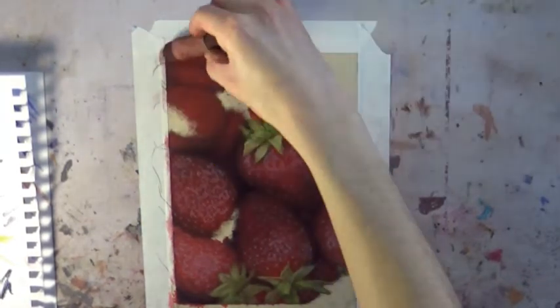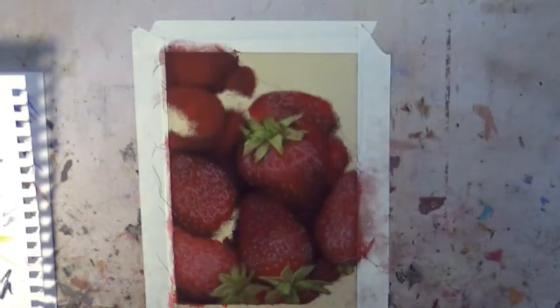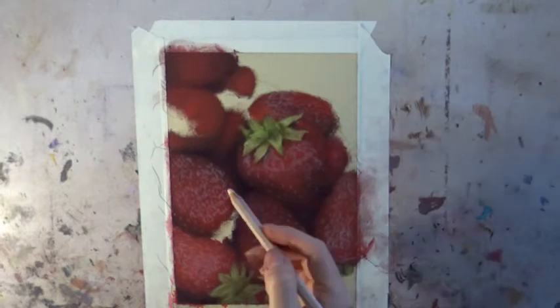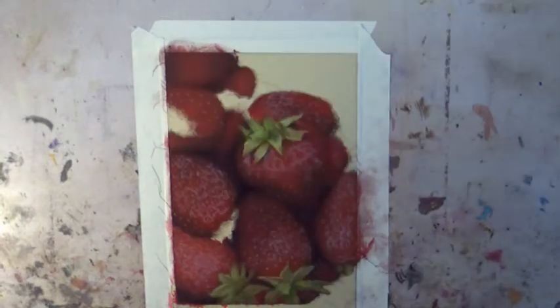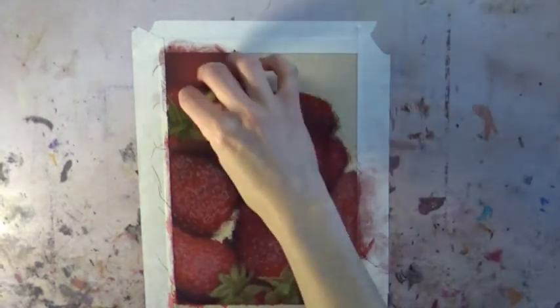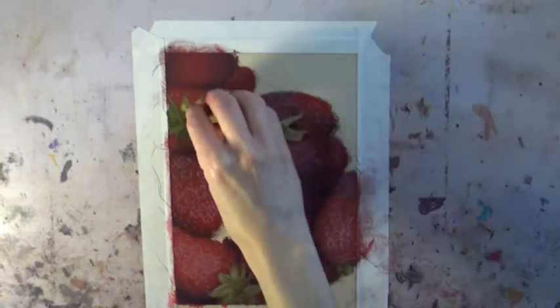I'm working on another strawberry here, making sure that I get my values correct and adding in some more seeds. You can see me sketching out the leaves a bit with one of the pencils just to give myself an idea of where to go with the bigger soft pastels after that.